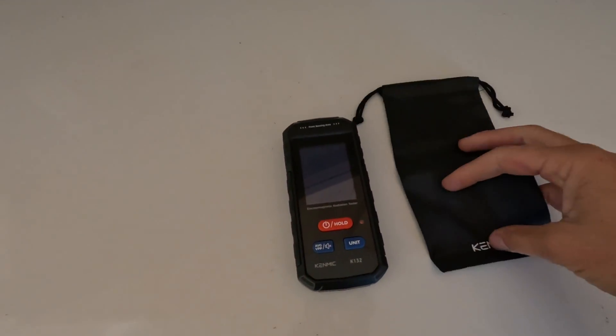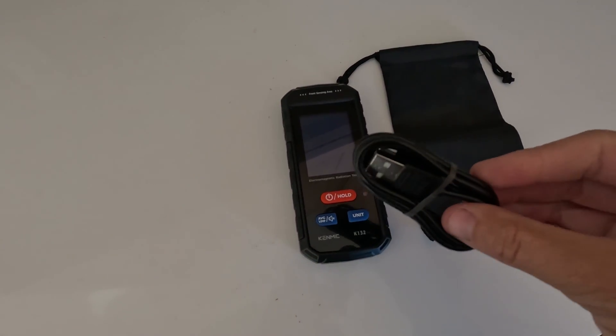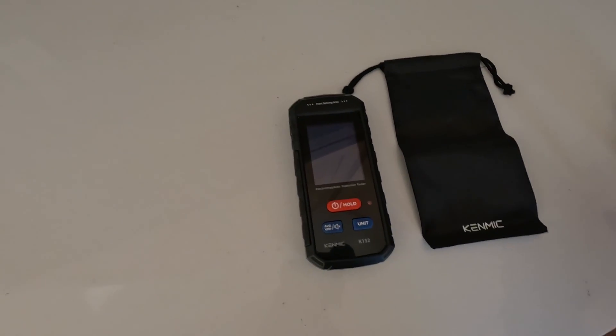A couple other things: it comes with a cool little bag to protect the LCD screen, and a recharging cable since it is a rechargeable unit.